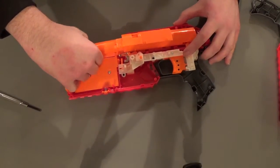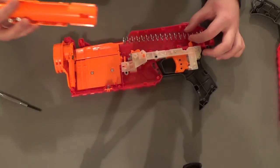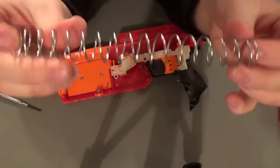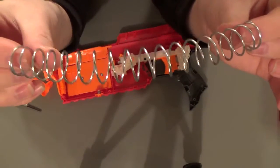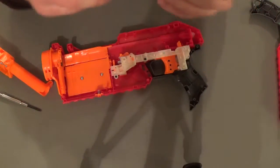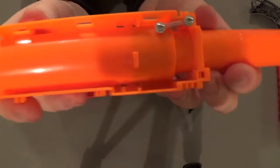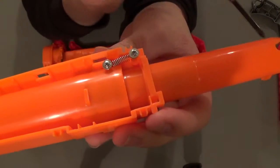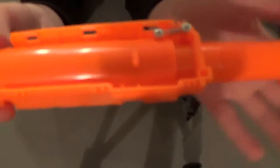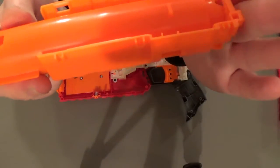If we pull this unit out, the whole thing just pops out and we see this nice huge spring in there. It's fairly stiff and rather thin — might be kind of hard to find a replacement, but I think I've seen some at the hardware store. Now let's talk about the plunger tube. On this front piece that pushes the plunger back, this seems to work very similarly to how the Long Shot works — the barrel actually moves into the plunger tube and has a seal at the front.